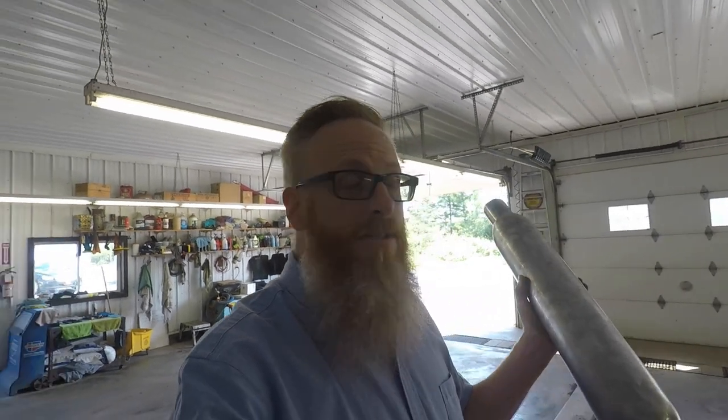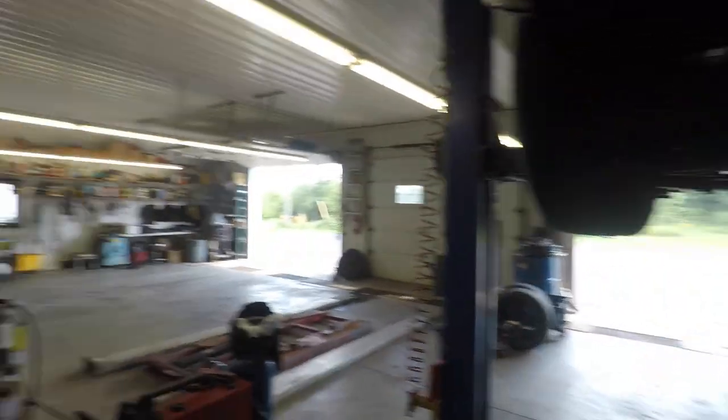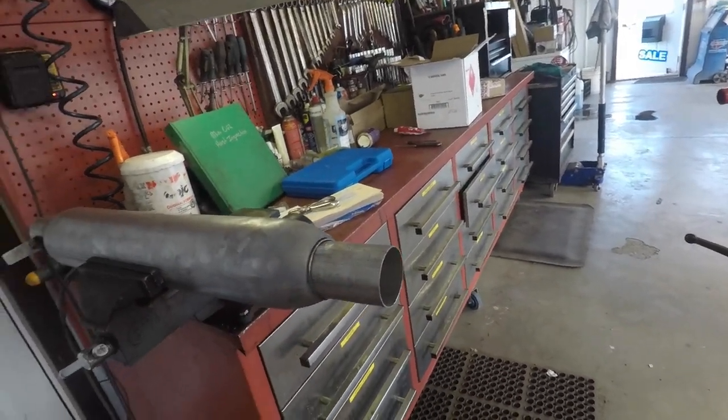It worked on dad's truck, so we're hoping it'll work on Dale here. We're gonna get to cutting up some pipe and getting these mufflers installed. Tim's gonna work on cutting the exhaust to make it fit, and in the meantime I'm gonna come over here and practice my welding to get that seam sealed up.